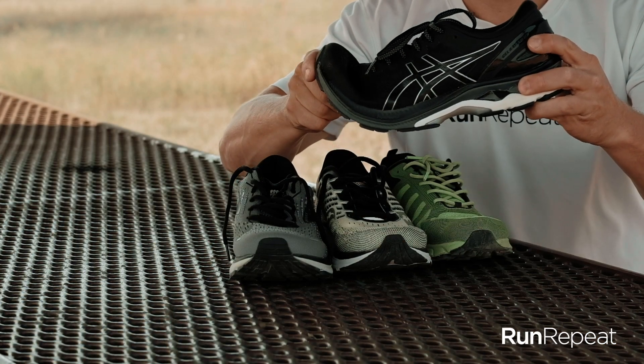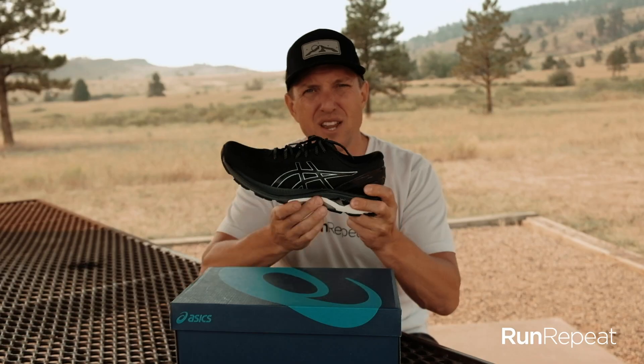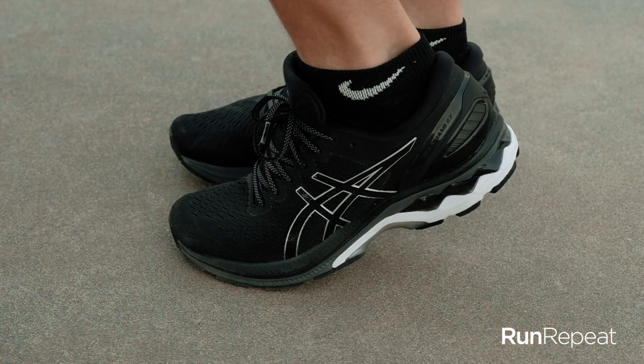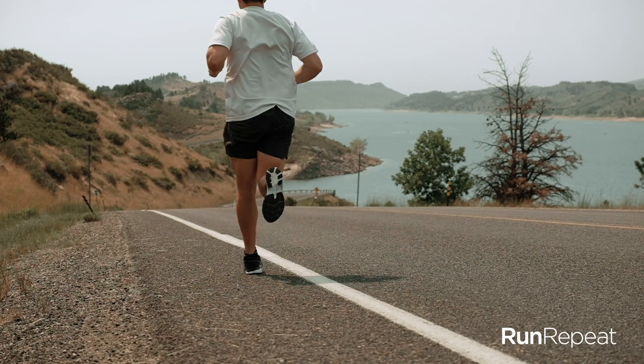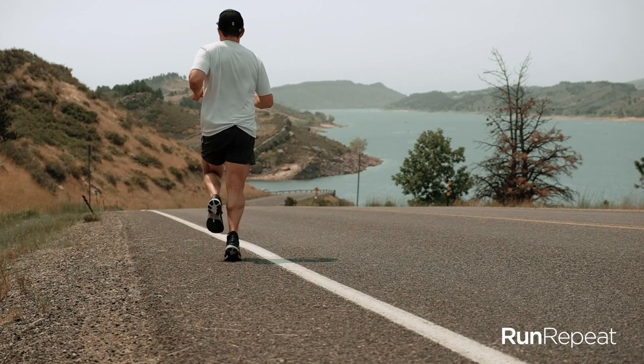You'll see in this review the shoe's pretty stiff. There's not a lot of flex right here in the midfoot. Its purpose is to help those that overpronate, to help them avoid injuries like knee problems, tendonitis, or shin splints that are typically associated with that issue.